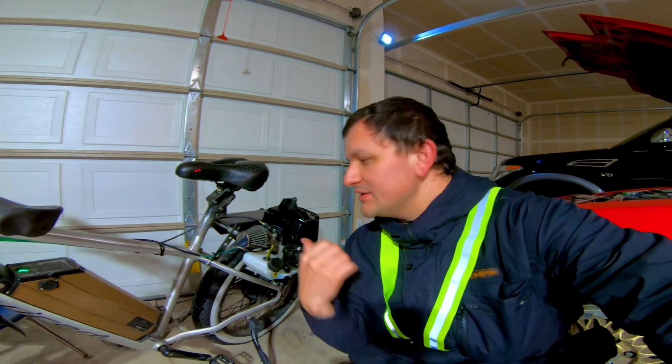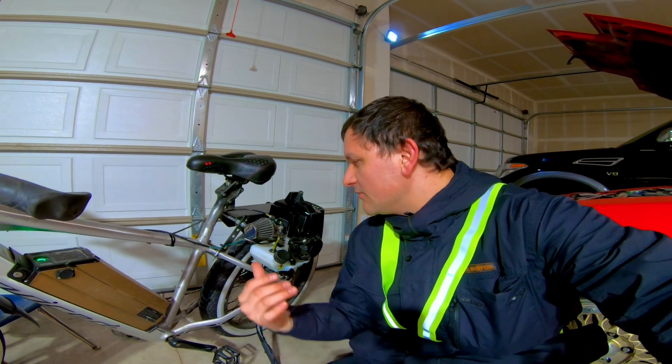What's up guys? Welcome back to my channel. I'm Ari and this is my electric gas-powered bicycle. Right now we're going to go on a bike ride and I'm going to explain a little bit along the way.